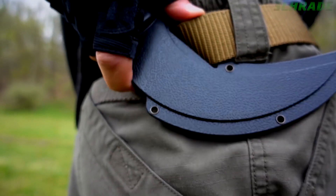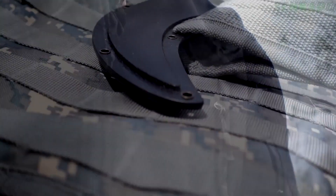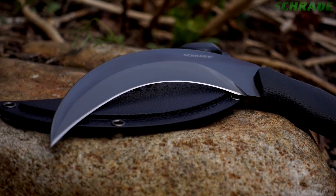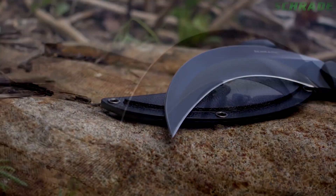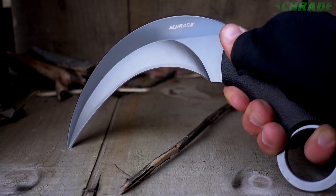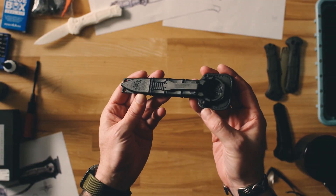Carry the SCH-112 on the belt, as a neck knife, or even attach it to a tactical harness. Ready to serve, crafted from premium materials, and built for a lifetime. This is the Schrade SCH-112 Full-Tang Fixed Blade Knife.